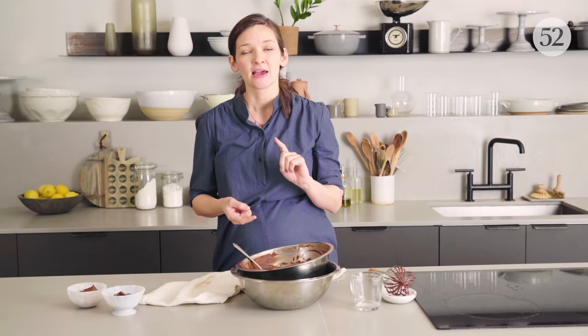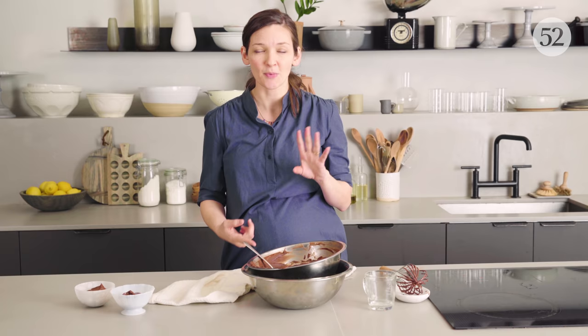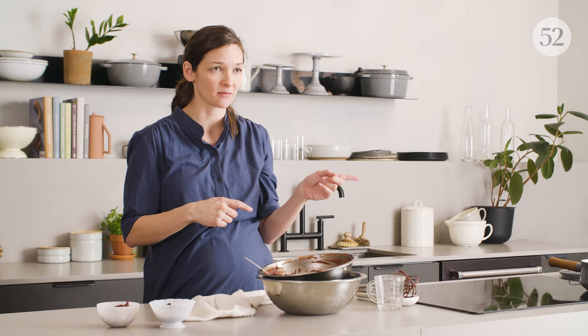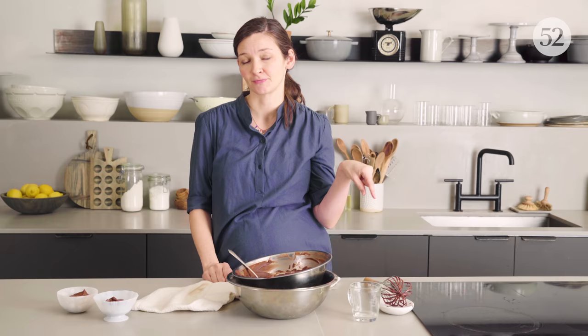The good thing about this recipe is how incredibly flexible it is. There are three things that can go wrong: if it's too thin and runny, you probably don't have quite enough fat in the chocolate — add a little more chocolate, melt it, whisk it again, boom. If it's too fatty seeming, do the same thing but add a little water. Or if you think you've taken it too far, just re-melt it and whisk again.